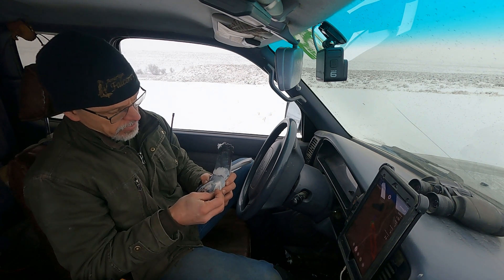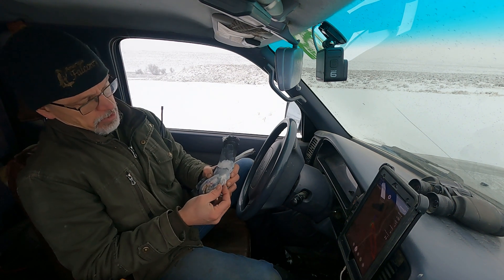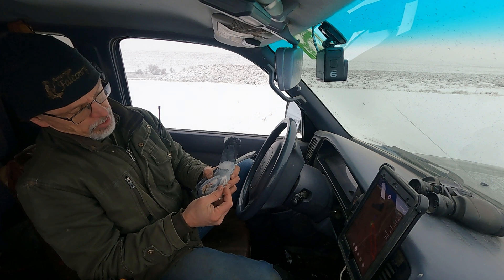This one here — let's see — this is '19. So this pigeon is going on five years old.